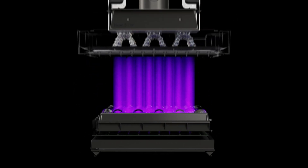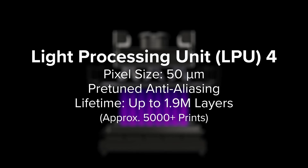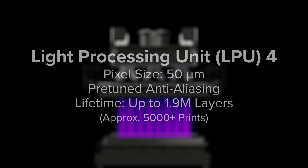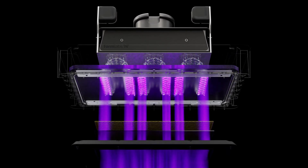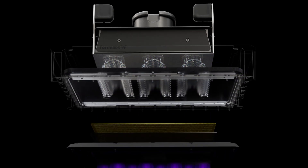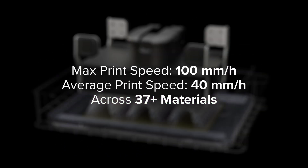The light passes into the robust, long-lasting light processing unit 4, where it is masked into the shape of a printed layer using a series of polarizers, optical coatings, and a custom liquid crystal display. Together, the backlight unit and LPU 4 generate powerful, collimated, and uniform light so you can print quickly and accurately anywhere on the build platform.